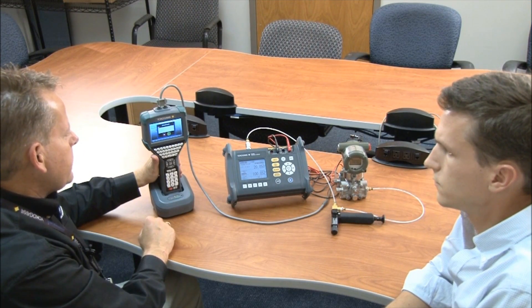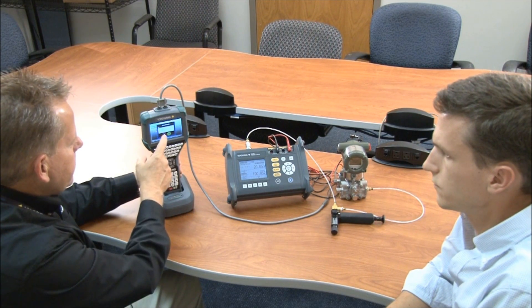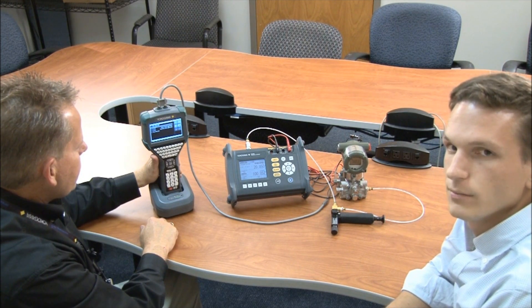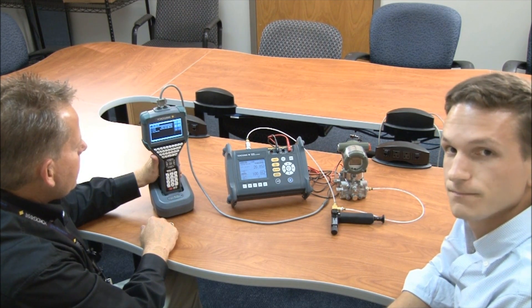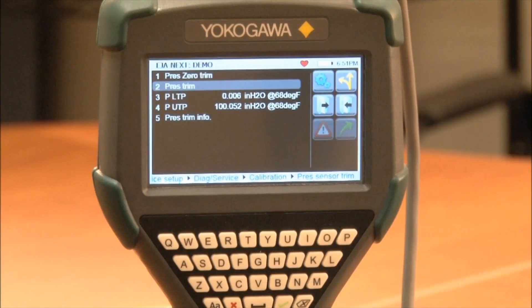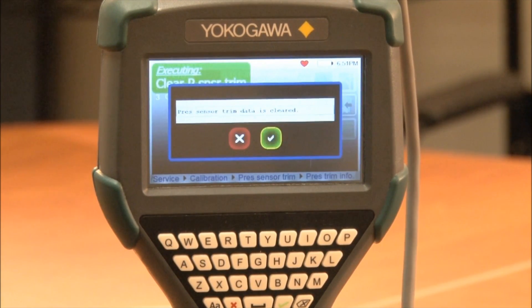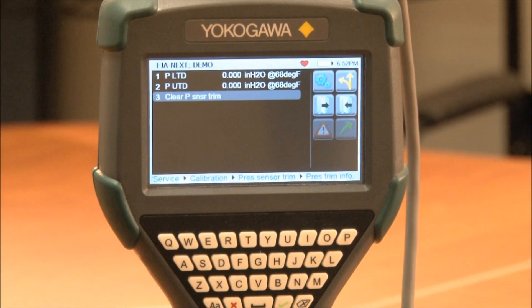This completes our zero and full span pressure trim, so now we're going to exit out. One neat feature of our new EJA-E pressure transmitter is that you can clear out any trim and restore the unit back to factory settings. If we select number five, which is pressure trim info, you can see number three is a selection for clear pressure sensor trim. It says here pressure sensor trim data is cleared — we can agree and say okay. And now we're back to the default settings.